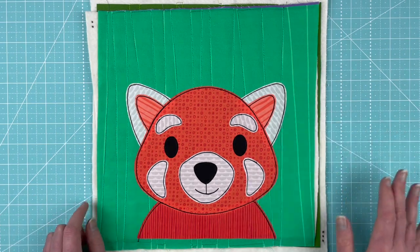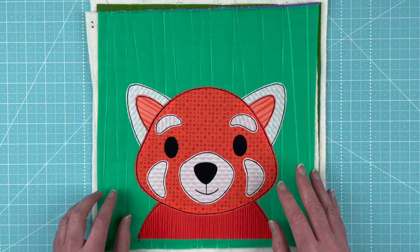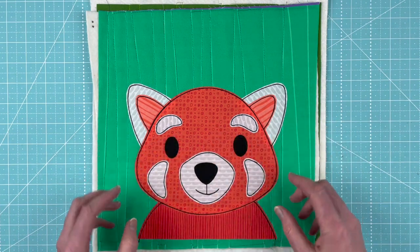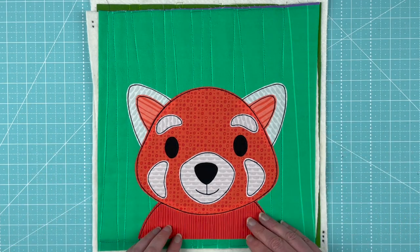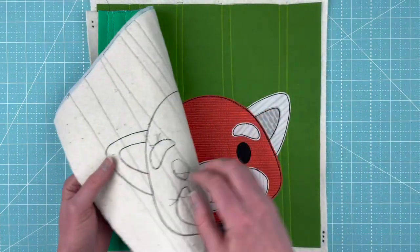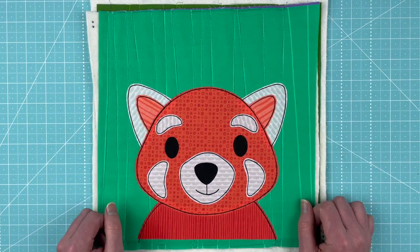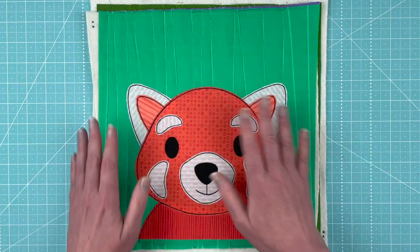Turning Red just recently came out on Disney Plus and I loved it, so I've done a block in the movie's colors. This block uses very realistic colors for a red panda, but the movie-inspired block uses brighter orange. Real red pandas have a black chest, belly, and fronts of their arms, but in the movie she had a fully orange body. Also, her inner ears were a lighter shade of orange instead of the slightly darker white used on a real red panda.